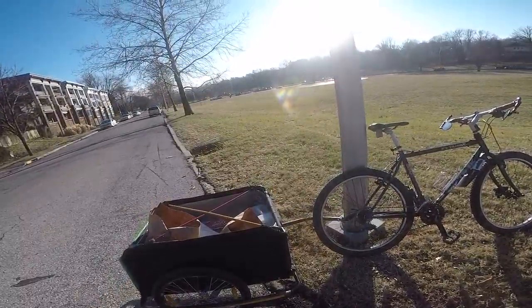I don't have too much bad to say about this trailer. It is on the heavier side — it's about, I want to say close to 30 pounds, right around that ballpark.